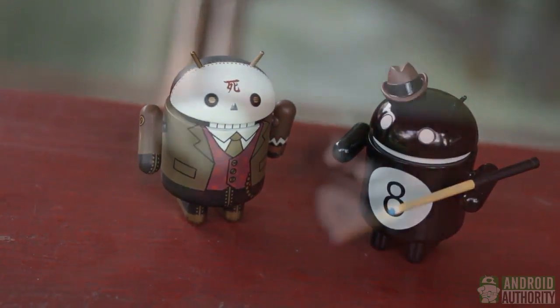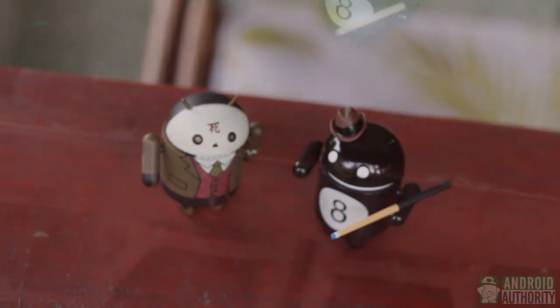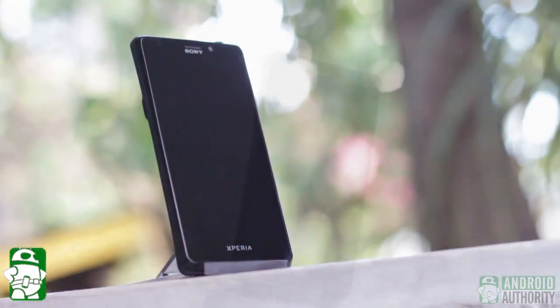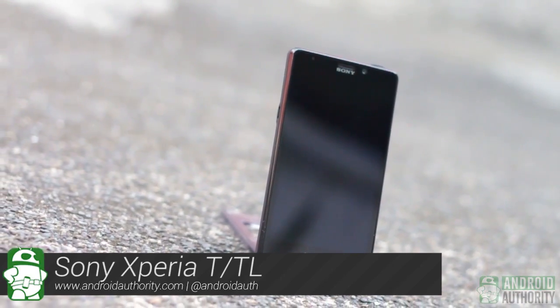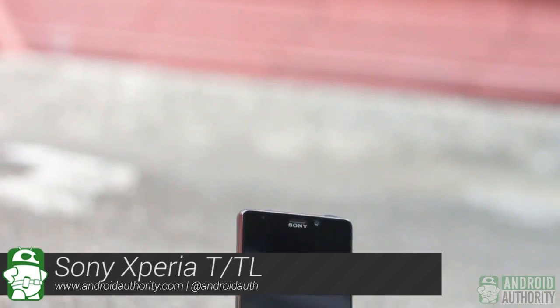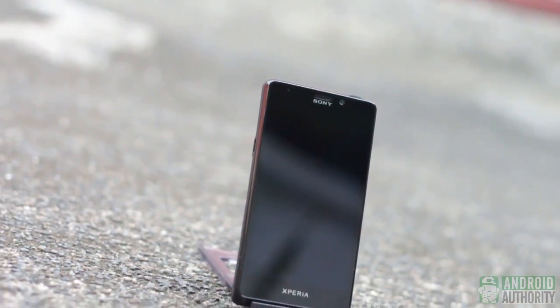And when a device appears, no matter how briefly, in one of the James Bond movies, that device is automatically associated with notions of reliability, toughness, and technological advancement. Such a thing occurred with Sony's newest Android phone: the Sony Xperia T LT30P and the Sony Xperia TL LT30AT. Both phones are currently referred to as the Bond phone. Is the Xperia T's association with 007 well-deserved? Sit with me through this review and find out.